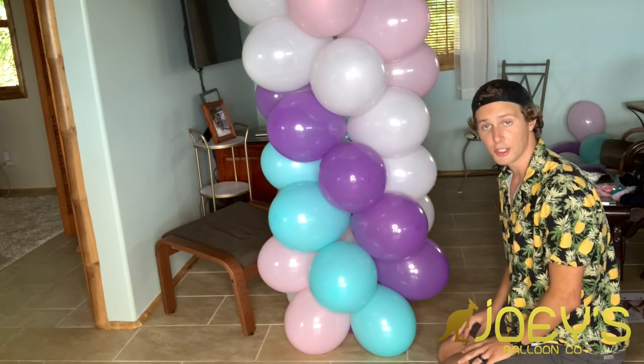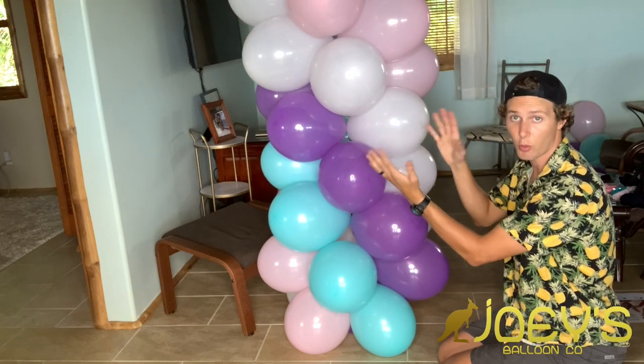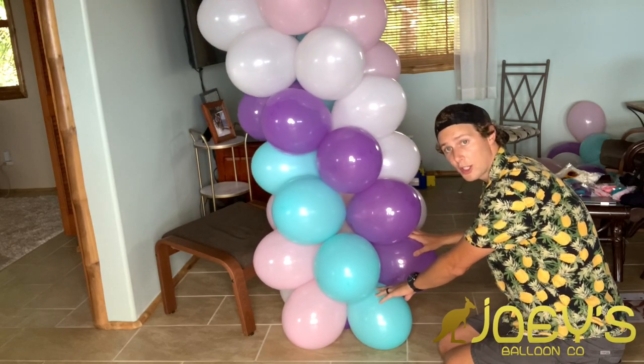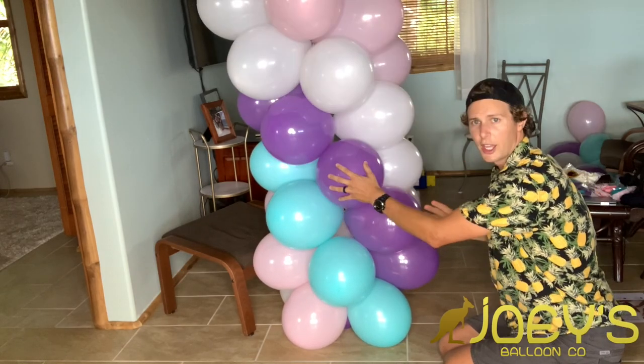To straighten the column so it stands up straight, start with the bottom quad and work your way up quad by quad, pushing the quads above it in the direction needed to correct the lean. Just work your way up the column and make it as straight as possible. And there you have it — that is our balloon column! Thanks for watching everyone. Check out our website for balloon decor supplies and job opportunities as balloon decorators in the US and Canada. Don't forget to like, subscribe, and share. I'm Joey with Joey's Balloon Company — I'll see you next time, take care everyone.